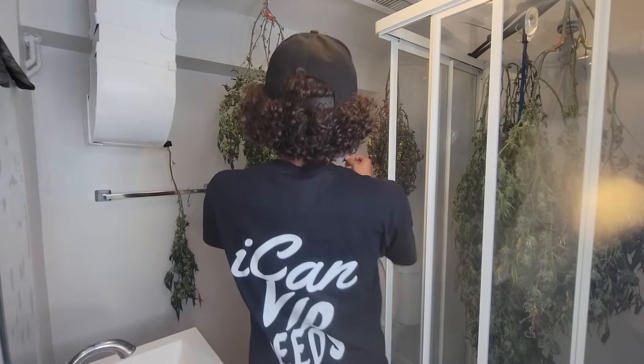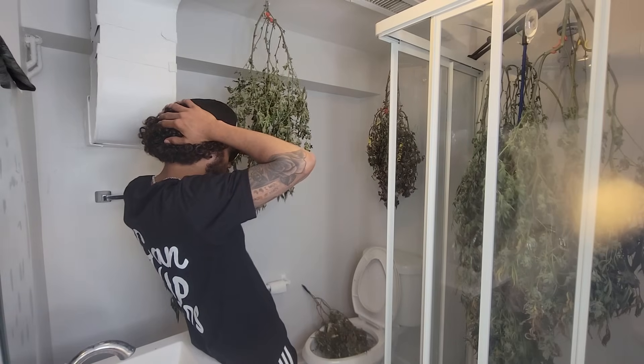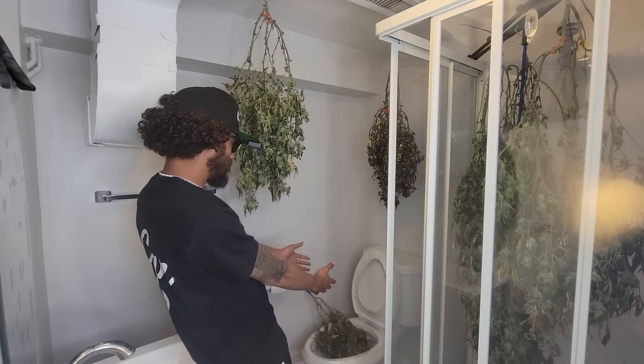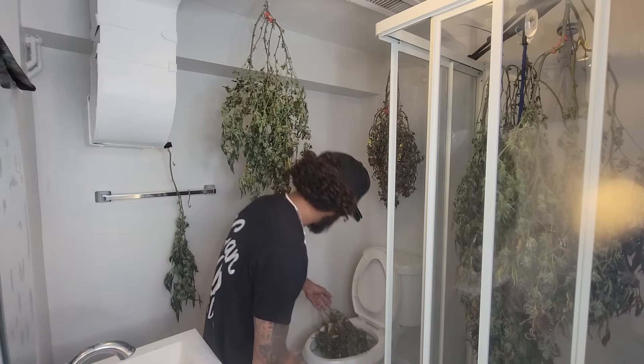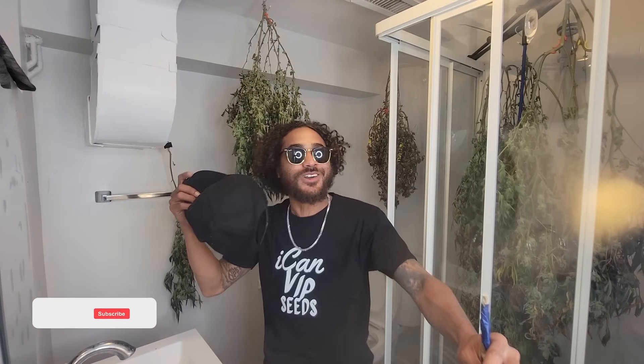Now I wake up in the morning saying 'no diddy' and I was like oh shi— What's good y'all? Welcome back to another episode. I can't hold bro, see you down on us.